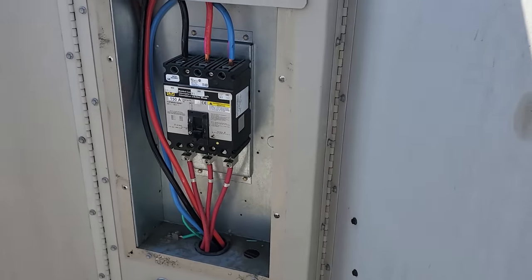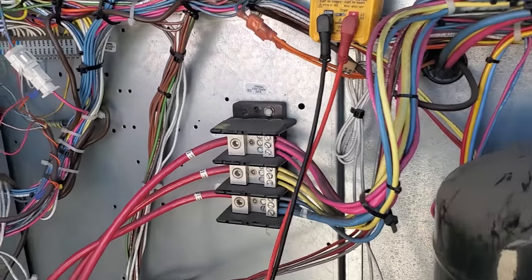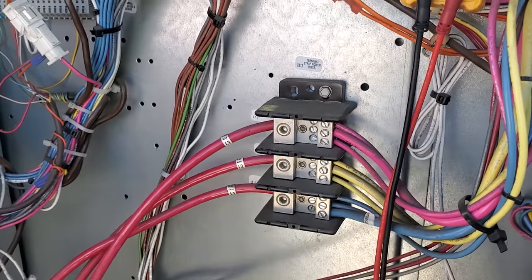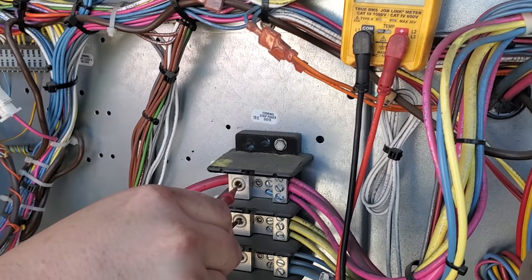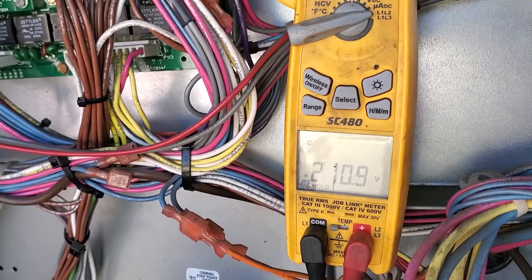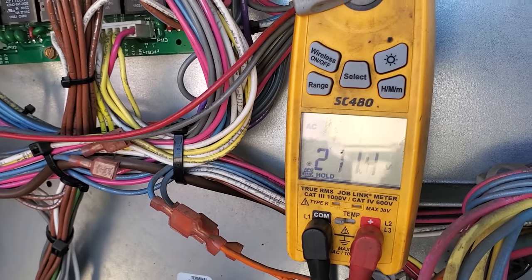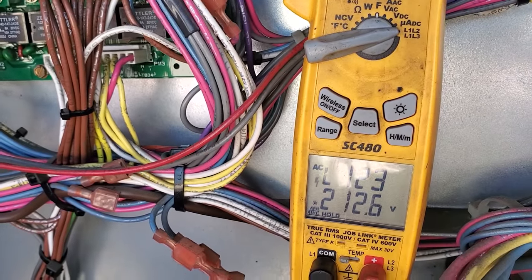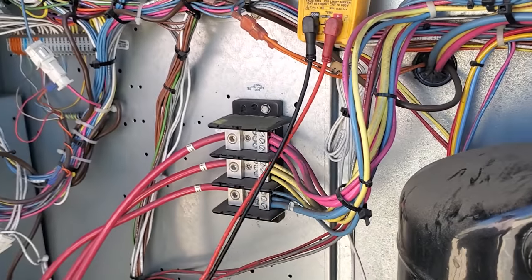We've got the power turned on. We're going to test the phase rotation using the SC480 meter. Go from line one to line two — wait for it to say line three. There you go. Now go from one to three. Line one, two, three. So our phase rotation is correct on this guy. We are good.